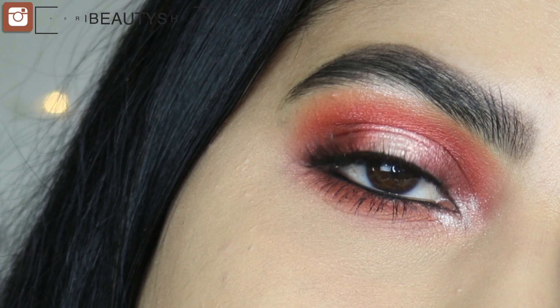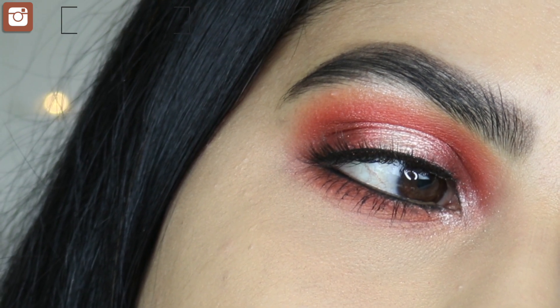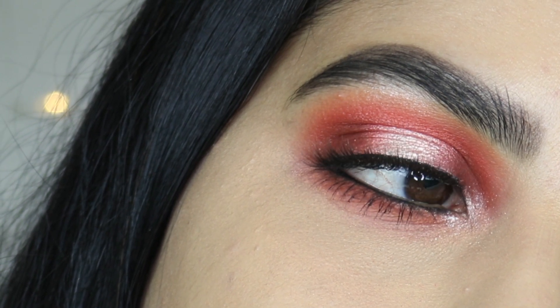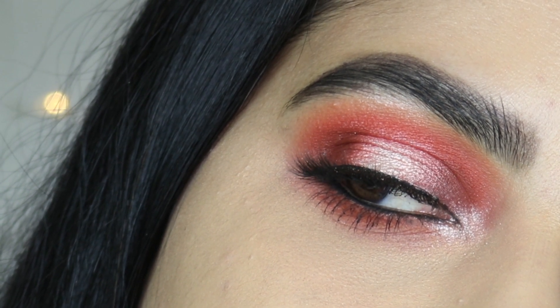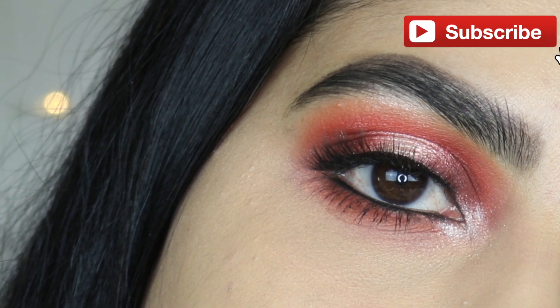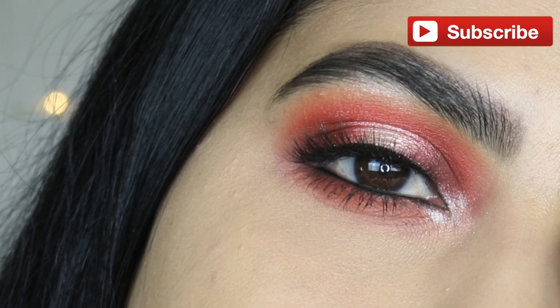Although these shadows are pigmented, they blend really well and I didn't have to put too much effort to blend them out. Overall, I really, really like this palette. It retails for $34.99 if you buy it separately, and as I said, I got this in my BoxyCharm box this month. I really hope you guys enjoyed this tutorial. Do let me know which palette you'd like to see a tutorial on next. Thank you all so much for your love and support — please subscribe if you haven't already, and I will see you guys in my next one. Bye!